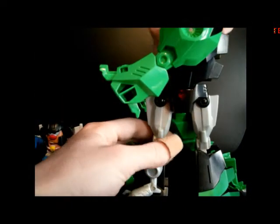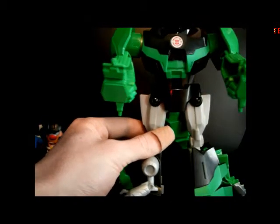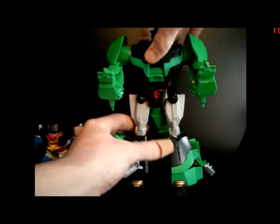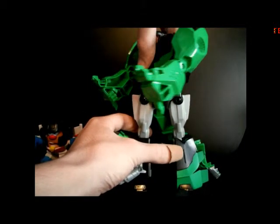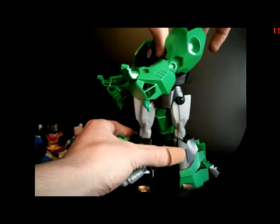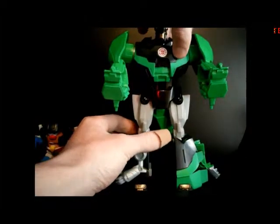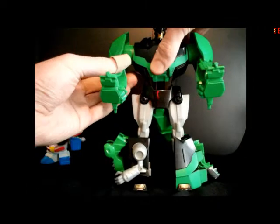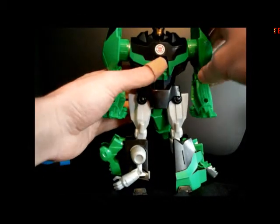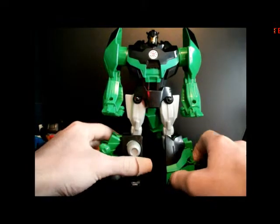Then you want to take the entire top portion of his body and rotate it around — that will pop his head up. Then move his arms up; I'll do that on camera this time, I apologize. There we are — there goes his head, and his shoulders come out and up. Then you can bring his shoulders down so his arms are straight against his sides. And there you have Hero Class, or 3-Step, Grimlock in his robot mode.